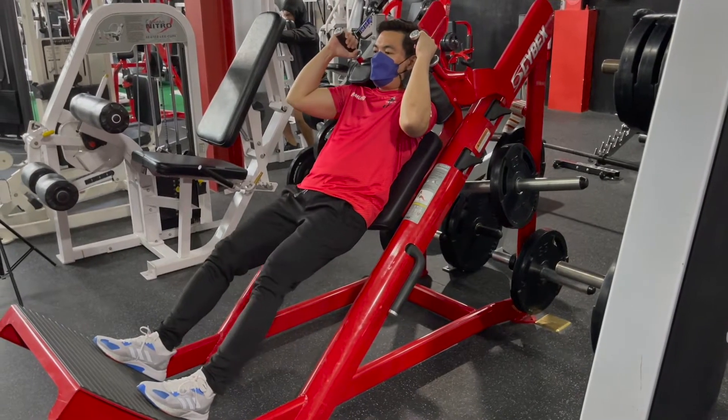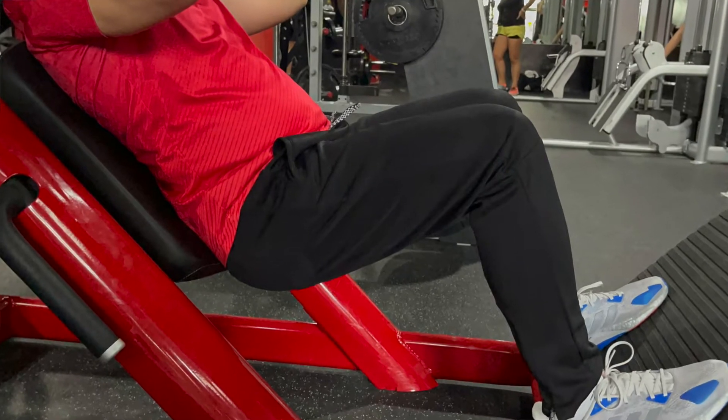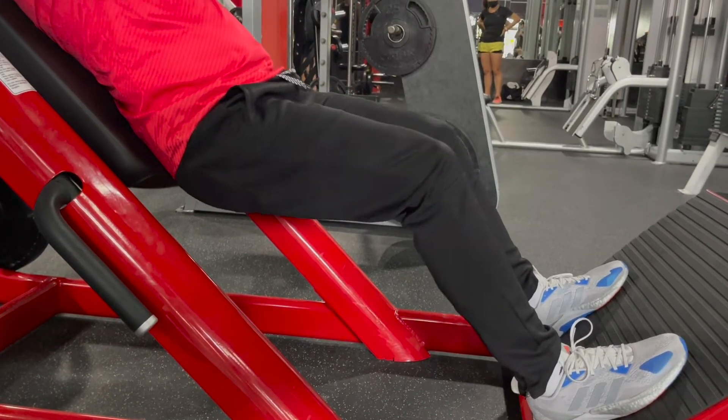First, lower the carriage by bending your knees until the upper legs are at a 90-degree angle. Second, return to the start position with a smooth, controlled movement.